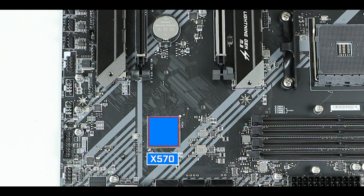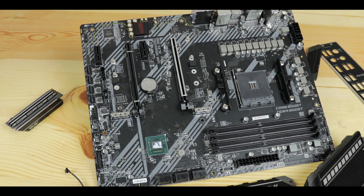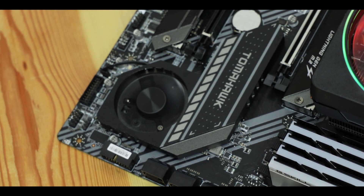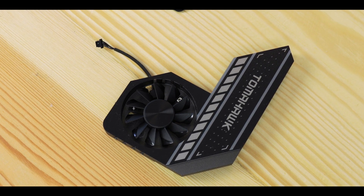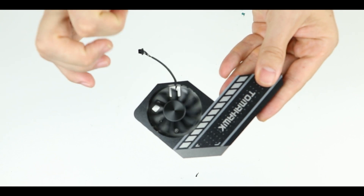The X570 chipset is the only mainstream PCIe 4.0-enabled chipset on the market today, meaning double the bandwidth on PCIe lanes — great, but it also means double the heat signature, going all the way to 11 watts, which is quite a lot for a chipset, hence the active cooling solution on all X570 motherboards. MSI did a great job providing a thick heatsink with lots of radiating surface that I suspect would handle excess heat even without a fan.